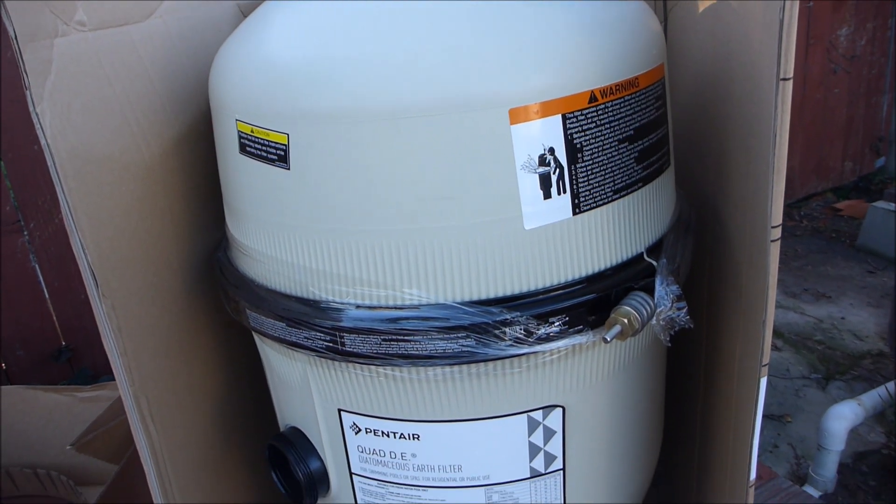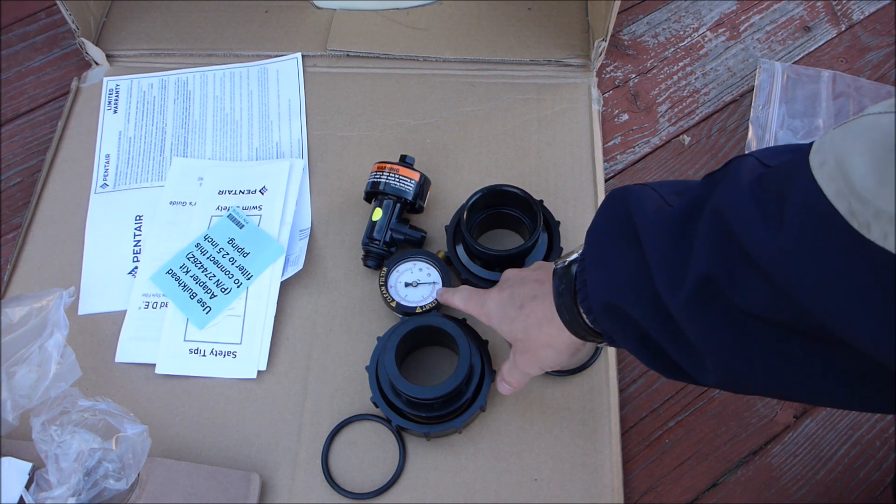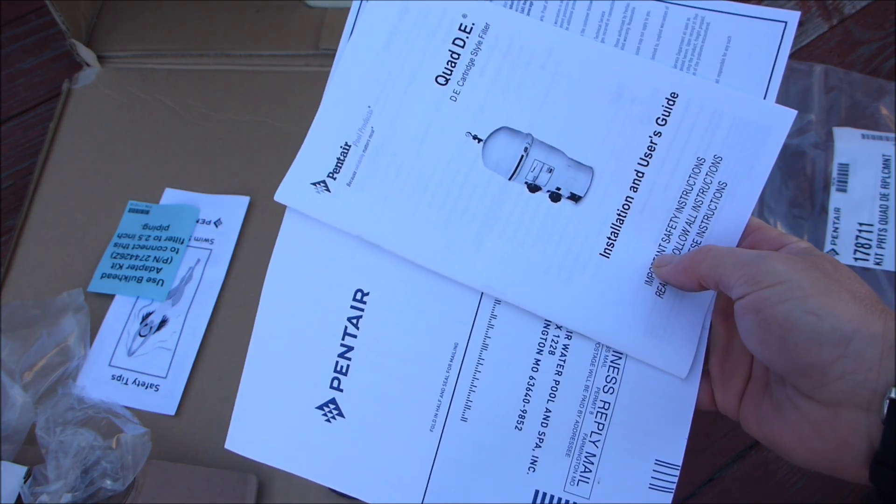In this video I'm going to give you a quick overview of the Pentair Quad D filter. Included with the Quad D filter are two two-inch unions, also the pressure gauge and the air bleeder, and also included is a warranty card and the installation user guide.